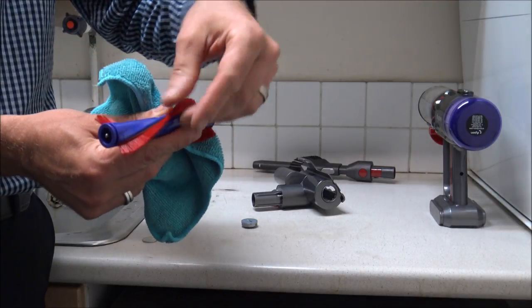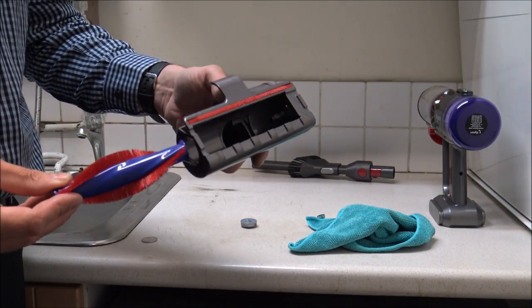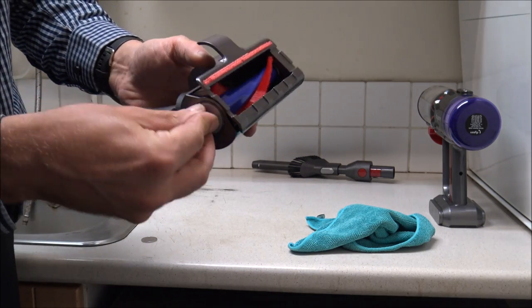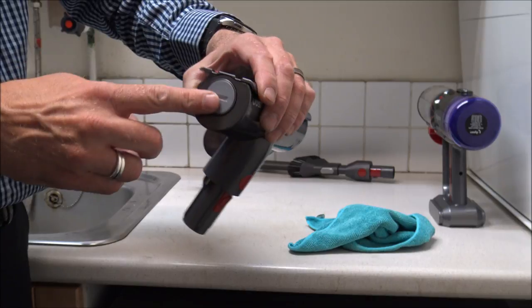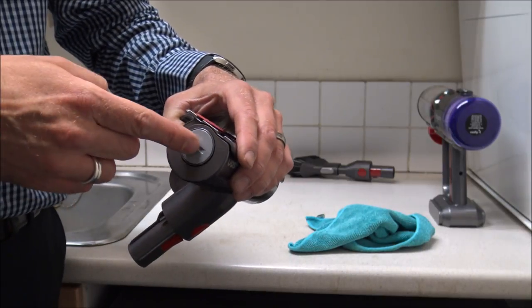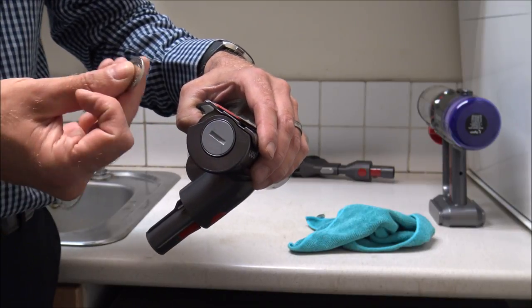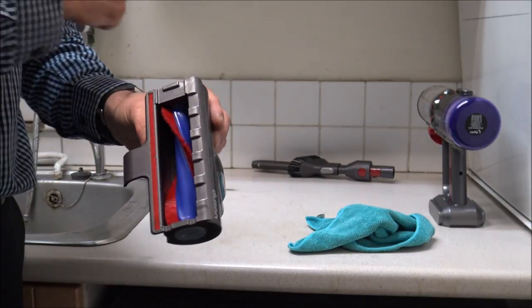You might sometimes find hairs wrapped around the brush, so just take all the hairs off and make sure it's nice and clean. To put it back together, just locate the brush back within the main unit and twist the coin back — it's only a little bit so you don't need to be too forceful. You don't want to damage the head. I've seen customers use a small screwdriver and it just mashes the end, making it really difficult to open. So I just recommend getting a coin for this.